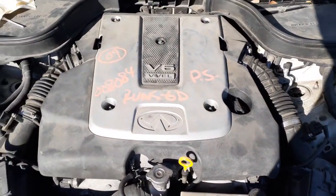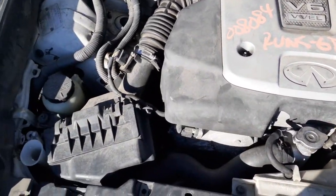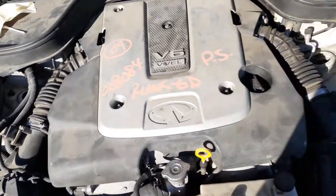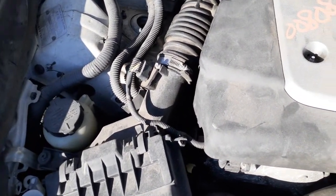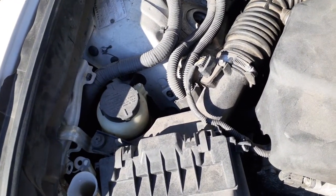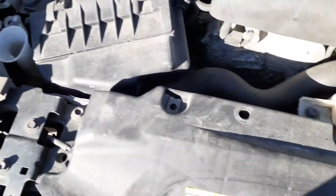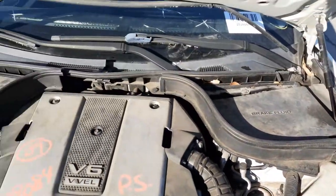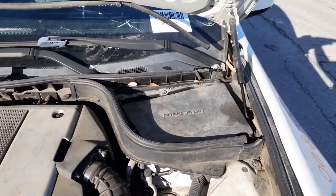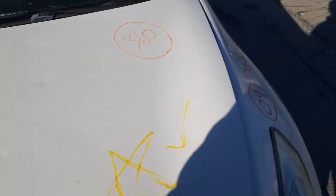Let's go under the hood. You have a good running 3.7 fuel injected engine. There's your right side air cleaner and left side air cleaner — both have the airflow meters. There is the reservoir bottle, power steering, and washer — no cap. There's your radiator. Wiper motor, wiper transmission, and wiper arms are all there, all good. Left and right hood hinges are perfect. The cowl screen is there.